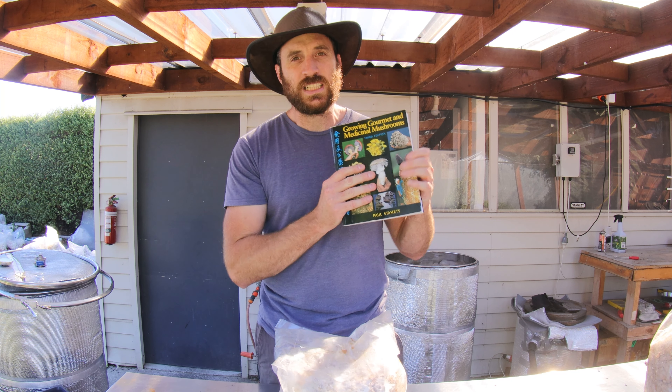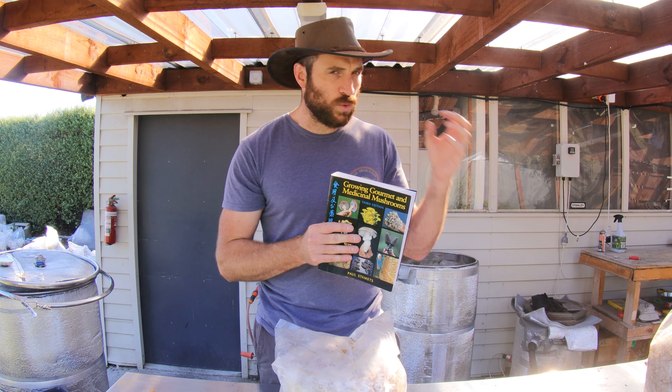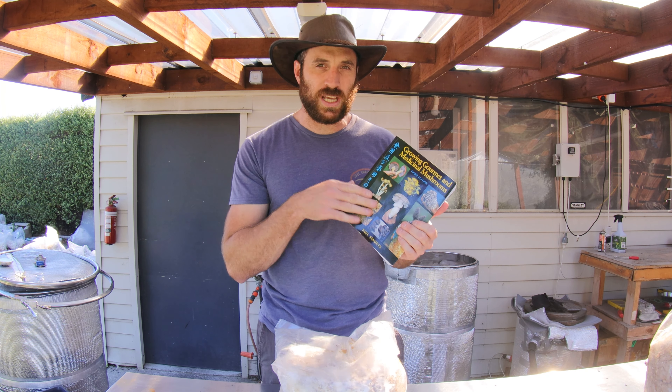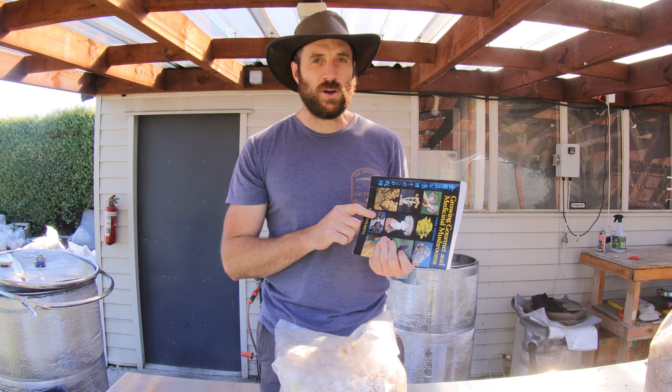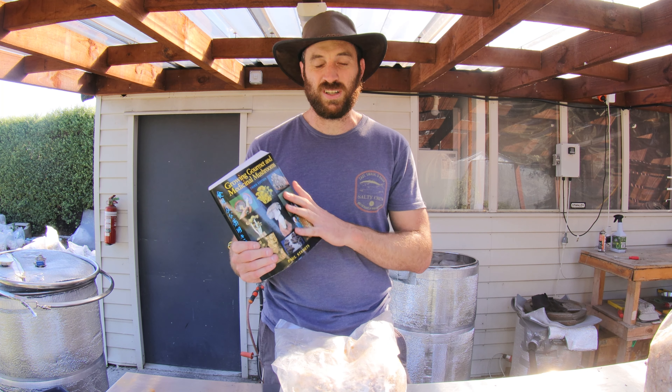I tried looking through this book to find just where it was written again — I'm not 100% positive it was written in here, I just thought it was. If you do have this book and you can find where it was written, please comment below and I'll pin that post. I tried finding the passage and I couldn't find it again. Perhaps I didn't look hard enough.